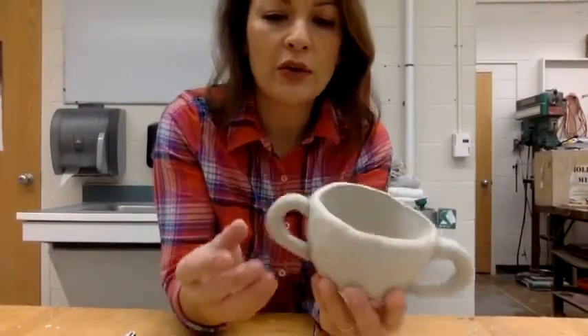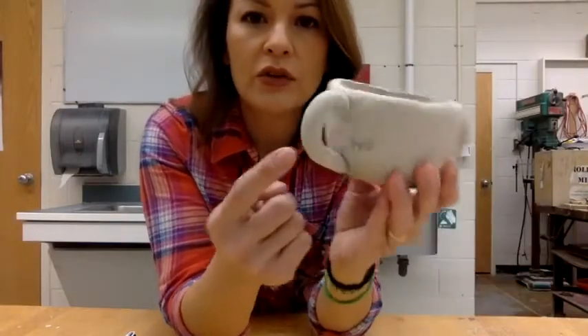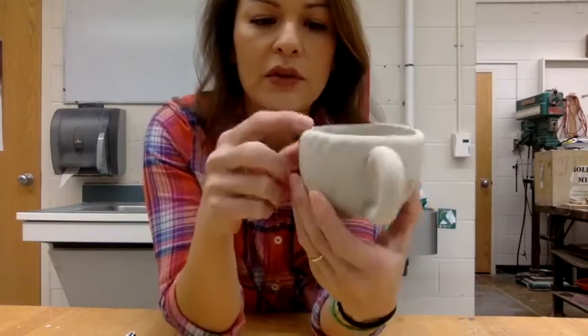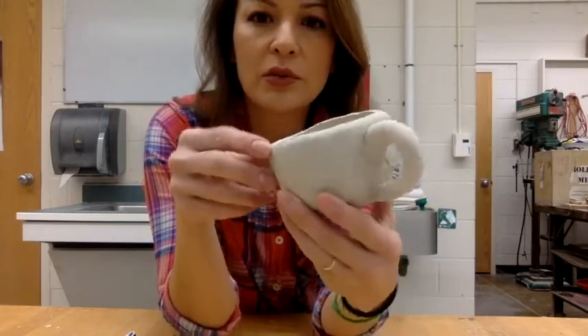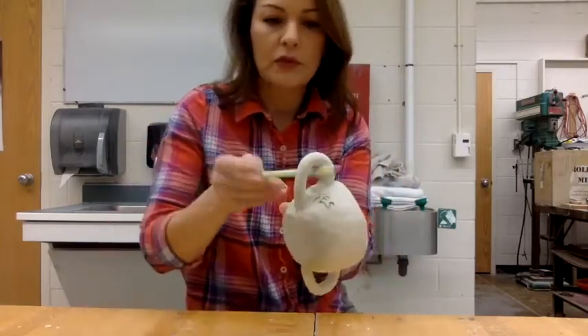This is mostly dry now, and you can see the side that I did not score and slip. You can see that it's already starting to come apart — it's sort of peeling apart from itself. This is the side that wasn't scored and slipped properly. Let's test it out.